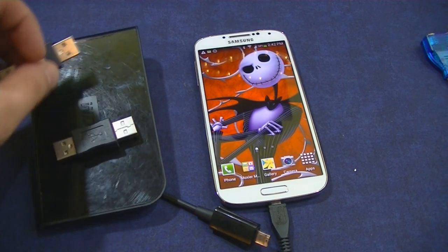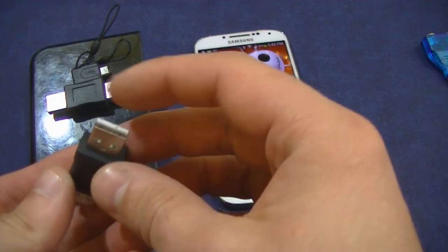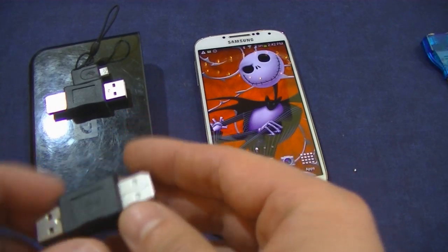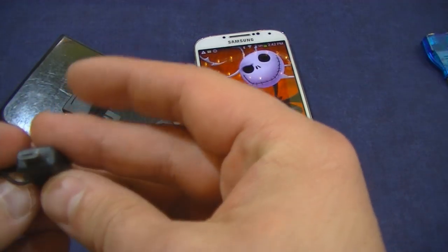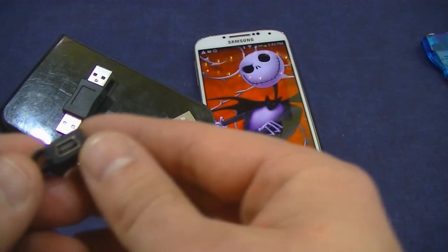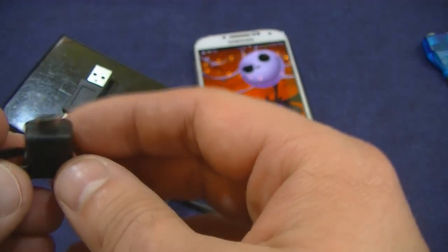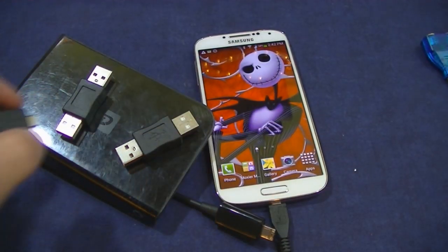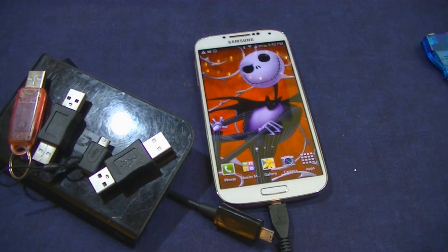There are also these kinds of adapters you can get as well — a regular extender to make it a little longer, or you can go micro to mini or whatever connector you need. All this stuff will work as well. Regular flash drives will work too.